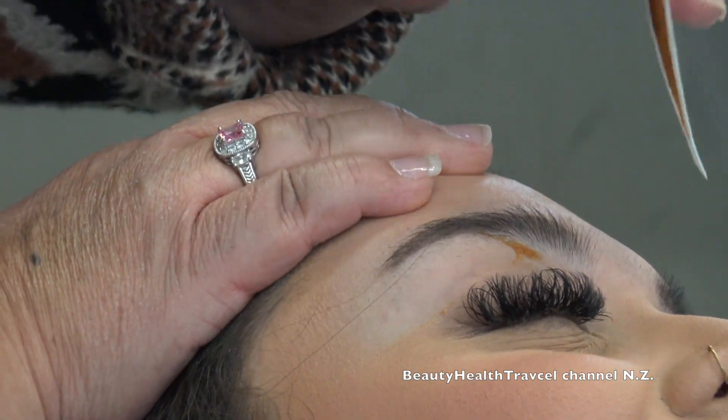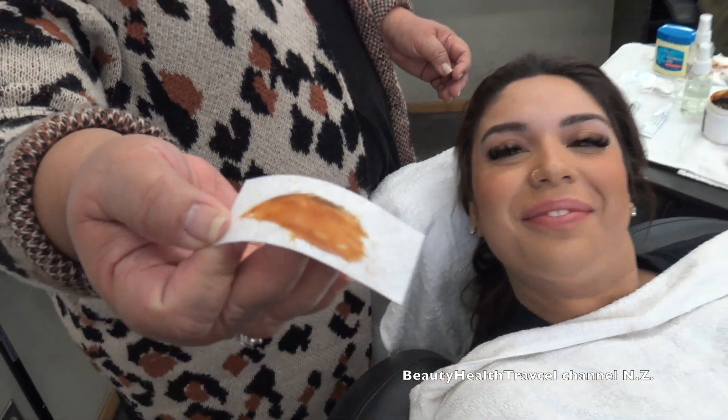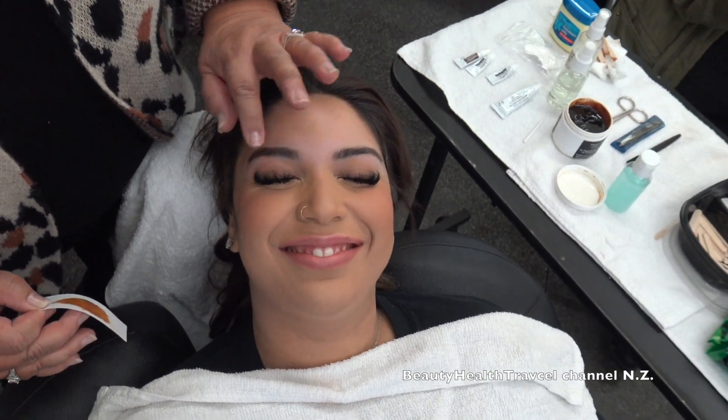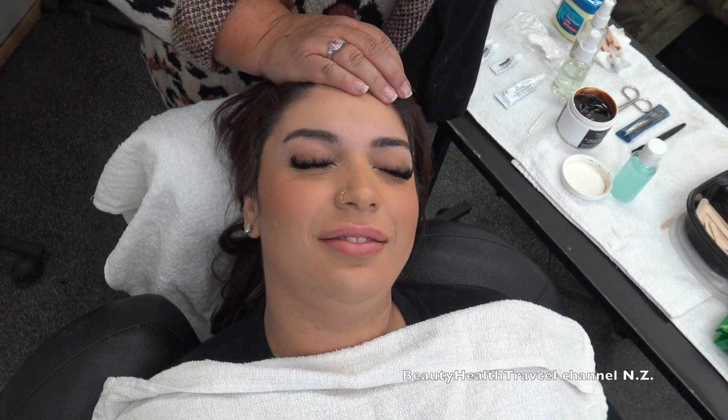Oh, that was such a nice pull. Look at that. Wow. And you look so fabulous. And this is just one pull on this one.